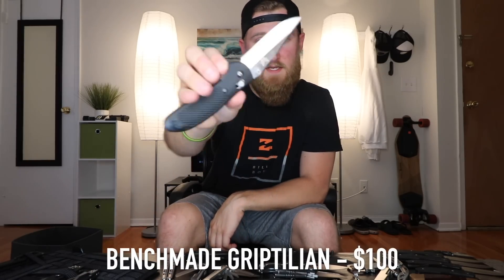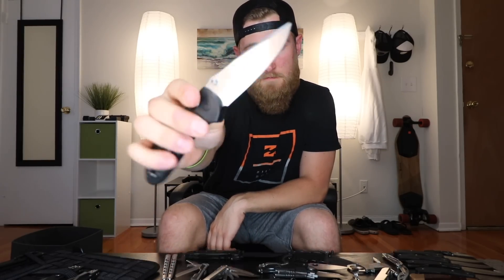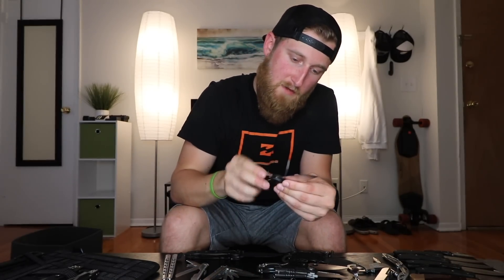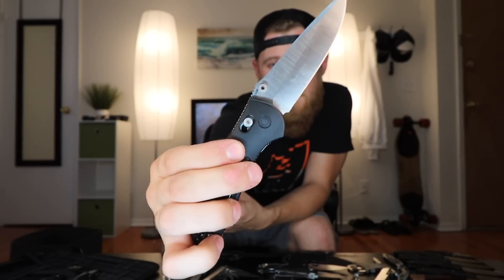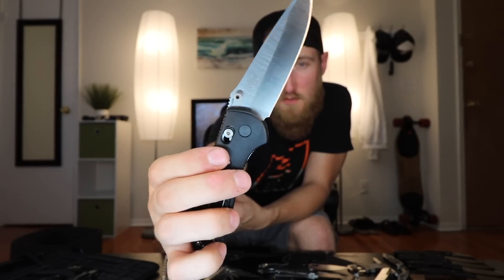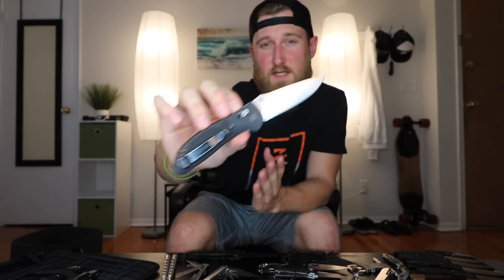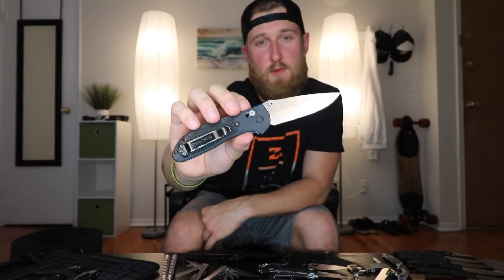Next up, a real Benchmade this time — the full size Griptilian. This is a super popular knife, probably one of Benchmade's top sellers. It's got a 154CM blade, nice texture and jimping, and then probably the main selling point — the Axis Lock. If you've played with one before, you know what I'm talking about: super fast deployment, super solid lockup. You can flick this thing open and close all day and never get tired of it. If you're looking to spend about $100 and up on a knife, this is definitely a good option.